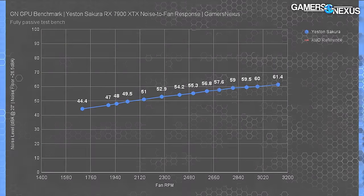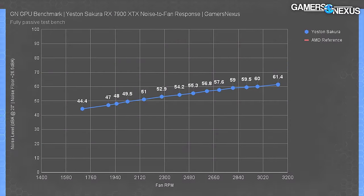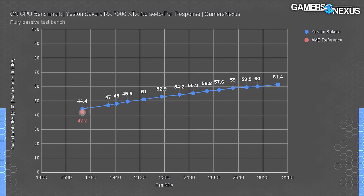Anecdotally we observed that the noise is louder relative to other GPU coolers we've worked with lately, but we have numbers. Here's the chart with noise levels - RPM is plotted at the bottom and perceived volume in dBA is on the left axis. Idle, the card produces effectively zero noise because the fans don't spin; it has a zero RPM mode. We noticed an RPM ranging approximately 1,800 to 1,900 during steady state load, which had the meter at 47 dBA under our standardized conditions. There was no coil whine to speak of, at least compared to the reference card.